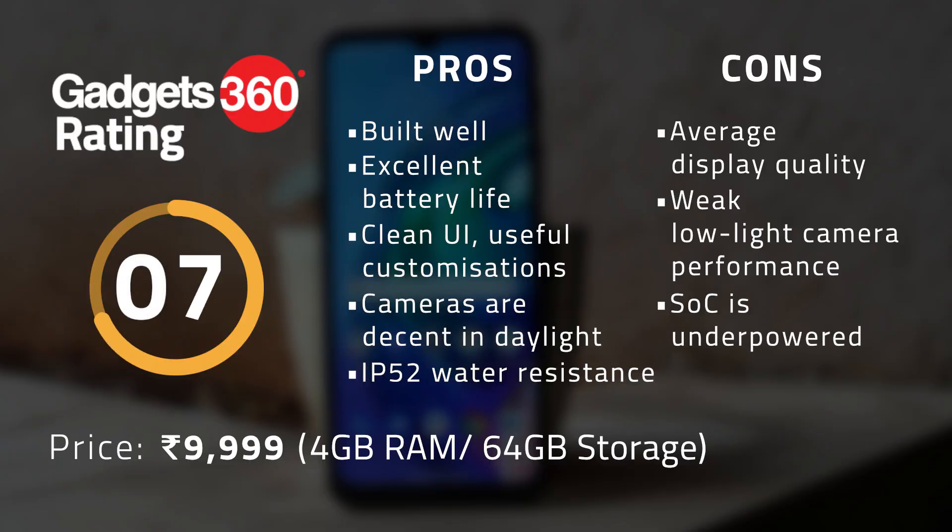The Moto G10 Power has a lot of good things to offer at its asking price of ₹9,999. It looks good, has excellent battery life, fast charging, near-stock Android, and the main camera is quite competent during the day. Some areas which could have been better are the display and of course the low light camera performance. Compared to the Moto E7 Plus, the Moto G10 Power offers better battery life and faster charging. However, if you are looking for better gaming performance and you don't really want to spend much more money, then you should consider the Realme Narzo 30A. So that's been it for my review of the Motorola Moto G10 Power. Let me know what you think about this smartphone in the comments below, and as always, for all things tech, log on to Gadget360.com.